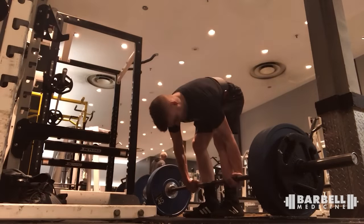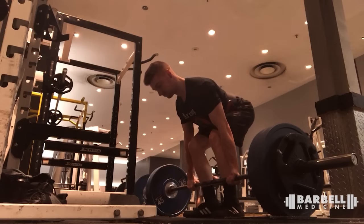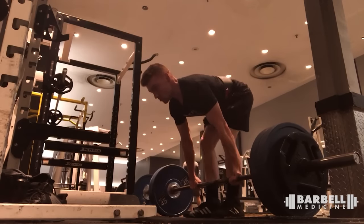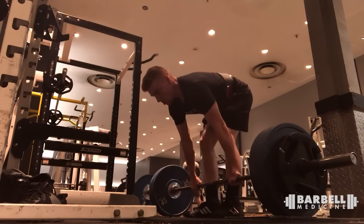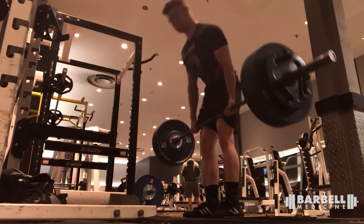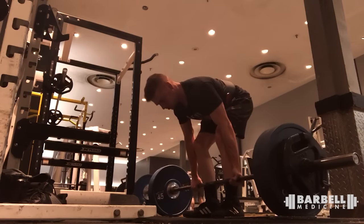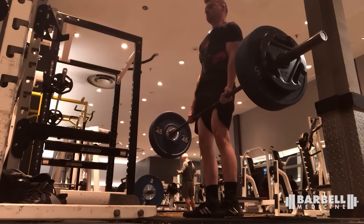Let's do some deadlifts. This is Shawn — maybe 225 or 275. Hips don't move before the bar leaves the floor — good. Able to keep the bar on the legs for the most part, arms are nice and straight. The only thing: move your gaze out, don't look straight down. And at the top, pause for a beat, puff your chest out, wait for the applause, then set it down. Nice set.